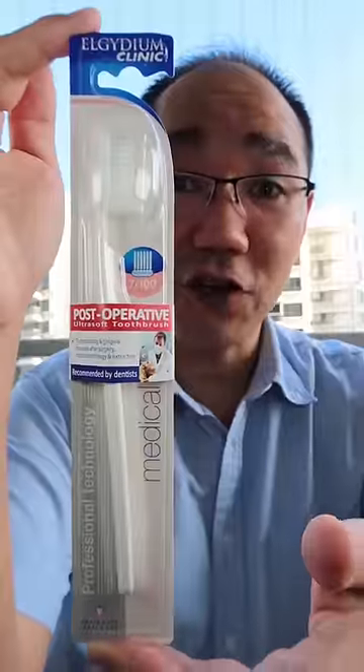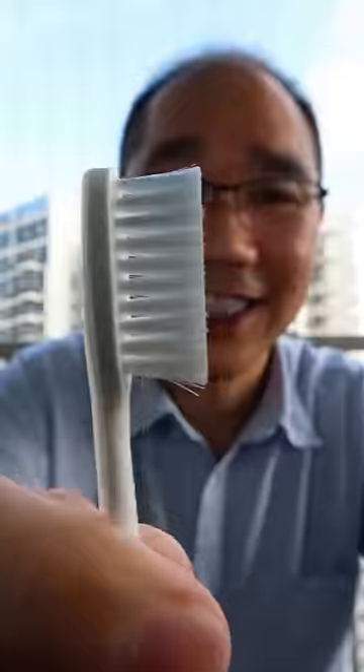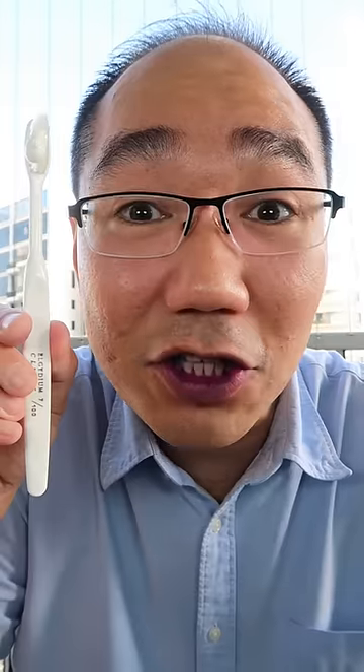Before. Ultra soft toothbrush made in France. It has a cap for hygiene. Very simple design. Dali toothpaste, pea size amount of fluoride toothpaste. This is Dr. Tristan Pei.